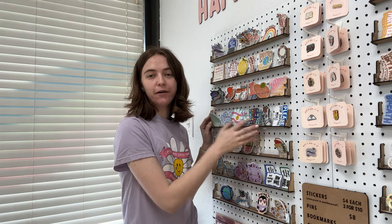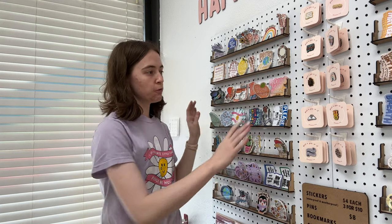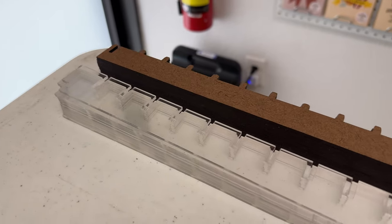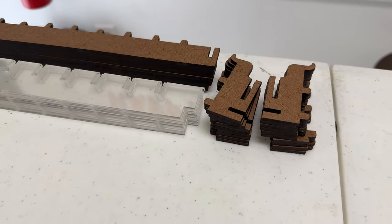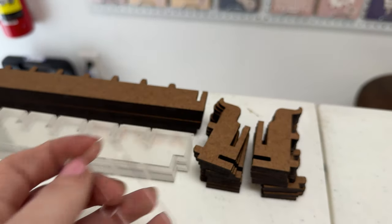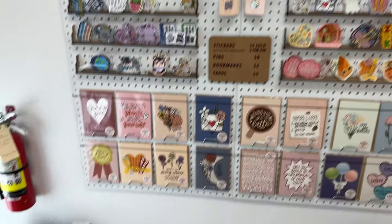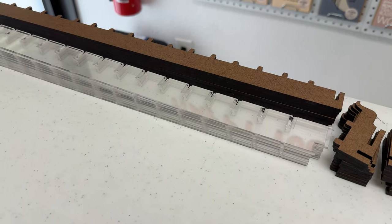I'm going to switch these out while I talk about the evolution that these ledges have seen. Here are all the parts for my 10 ledges laid out, and I'm also going to be using these acrylic dividers, but I already have a bunch on the wall in between the stickers, so I don't have them laying out with the rest of this.